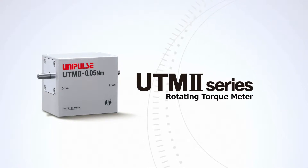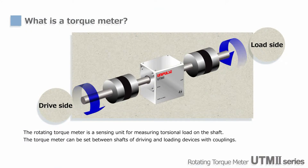We'd like to introduce the main features, mounting arrangements, and applications of our rotary torque meters UTM-2. Torque meters are used to measure the twisting force applied to shafts, not only for quality evaluations of motors, engines, dynos, and so on, but they can also be used for controlling machines and robots.